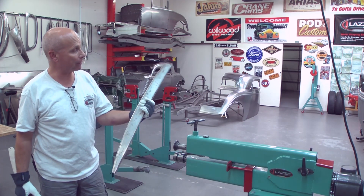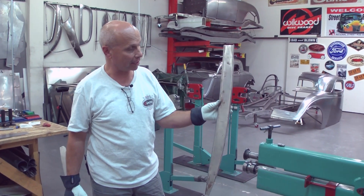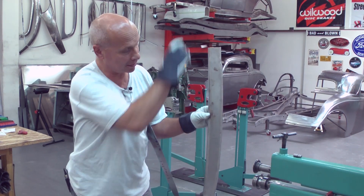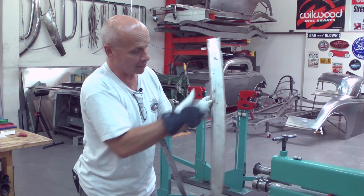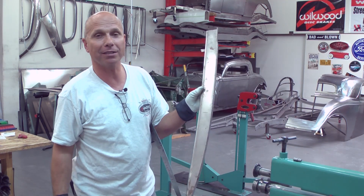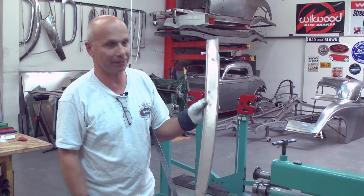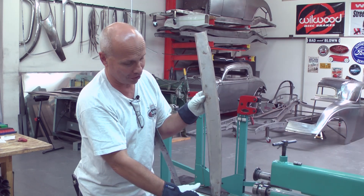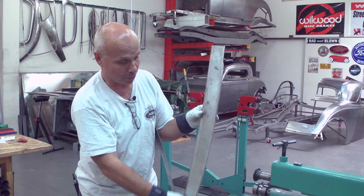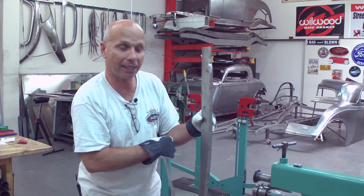This is a sample that I already made, but I'm going to make another copy of it so you can see how it's done. A long time ago I cut a straight strip and tried to bend it with a shrinker and stretcher, but my shrinker and stretcher was only one inch deep at that time so I couldn't do it. Then one day I found out that if I cut it in a curve and add material for the flange, I can use the small shrinker and stretcher to correct the flanges.